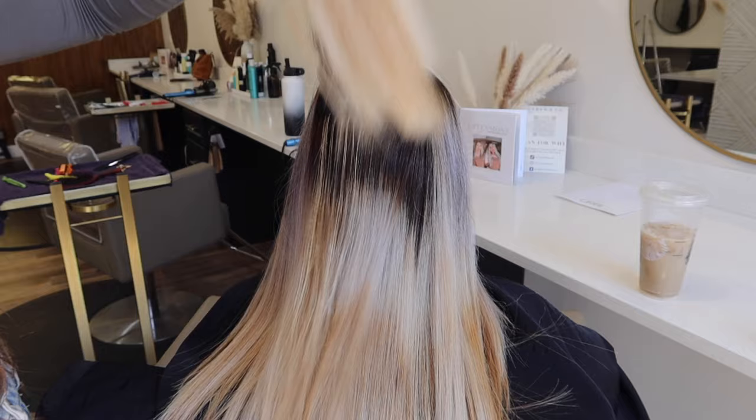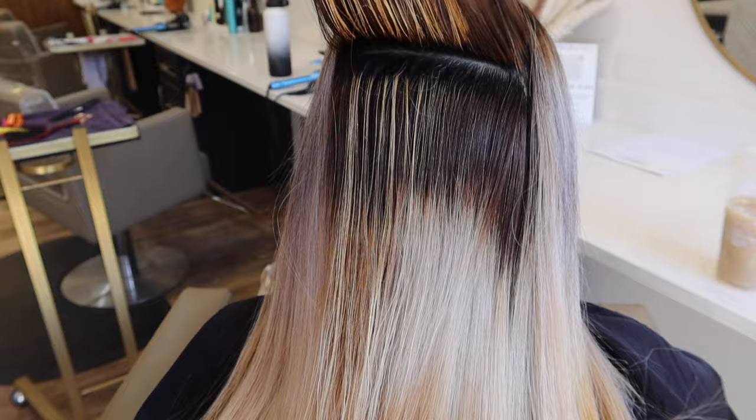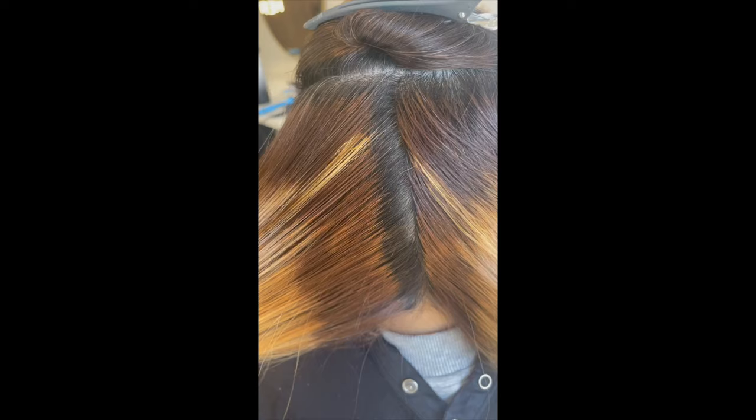We did a little test strand just to make sure it'll lift, and we got a pretty nice lift, so that's good. I'm going to go in and try to really even out everything and do a bunch of little lights in between — so this will be fun.